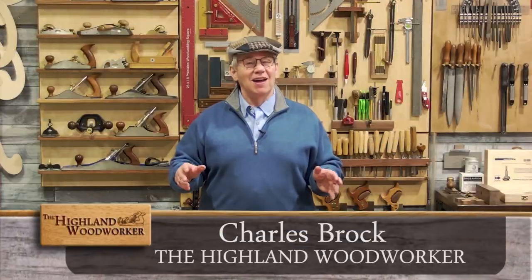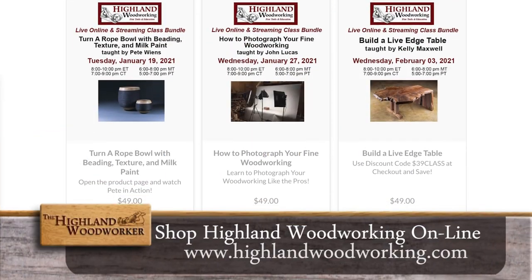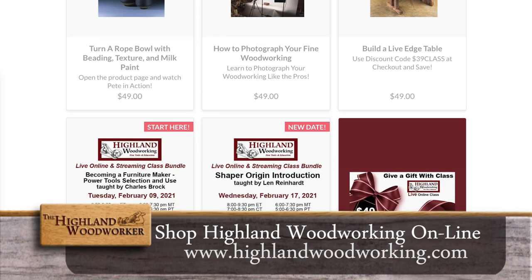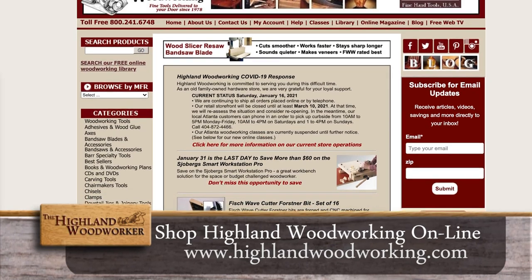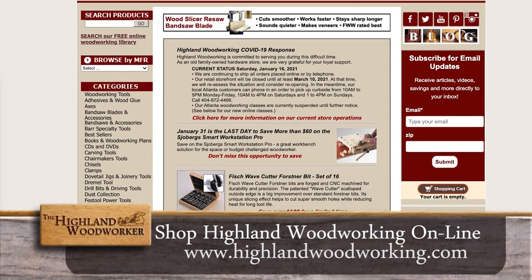Hello, I'm Charles Brock and I'm a Highland Woodworker. I'm here at Highland Woodworking Live Online Classroom. Be sure to check out our upcoming live classes and our archive of recorded ones. Plus, shop for the finest tools in woodworking online at HighlandWoodworking.com.